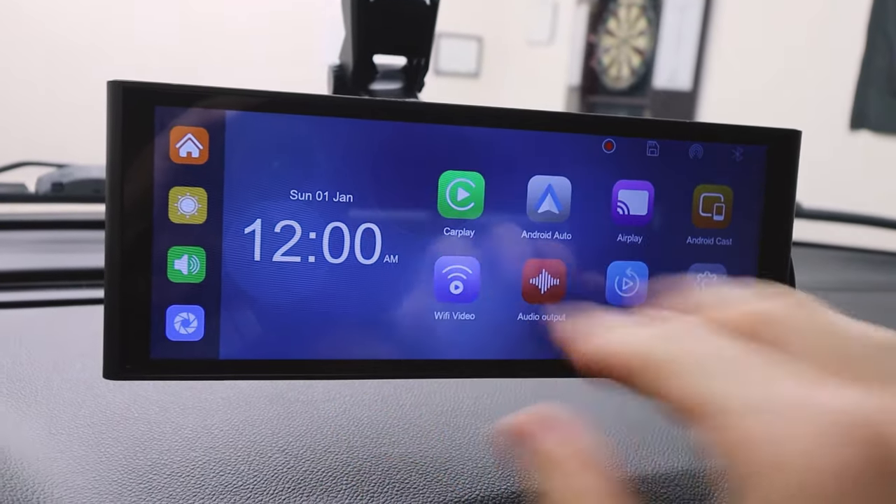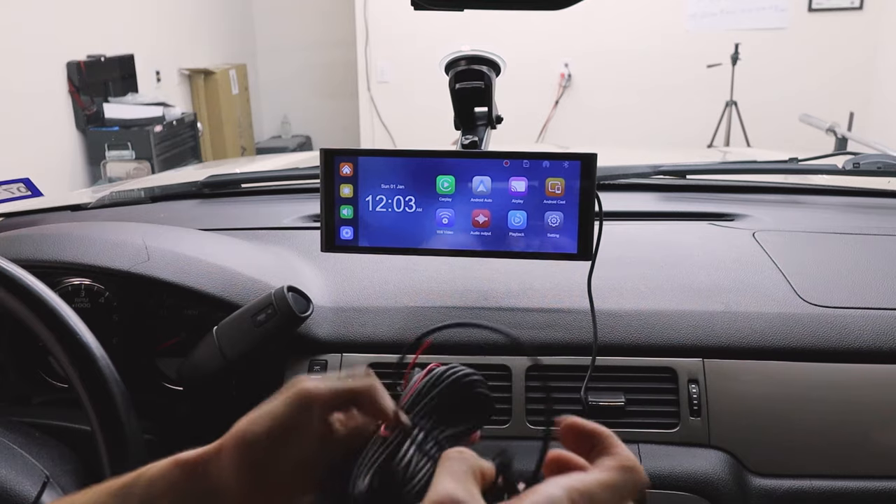These are getting better and better. That's exactly why I do these videos — to keep the competition up. I remember when I first started reviewing these head units and there was not much competition. Now the competition has risen and things are getting much better, and I'm super excited.